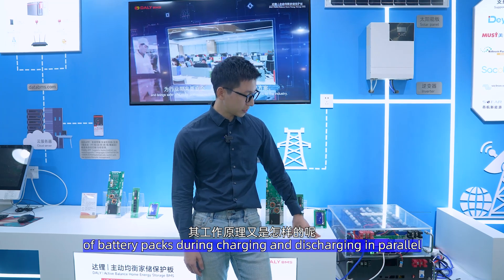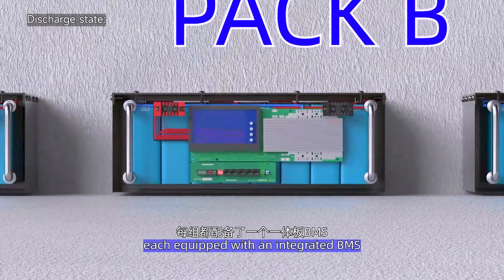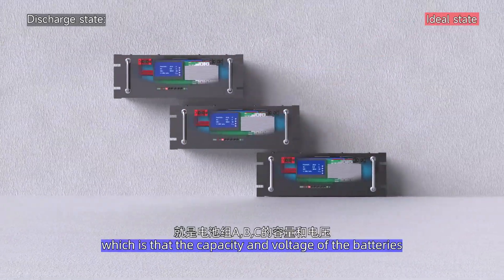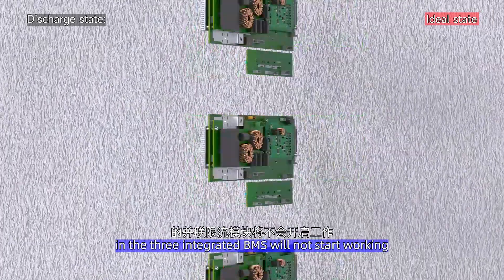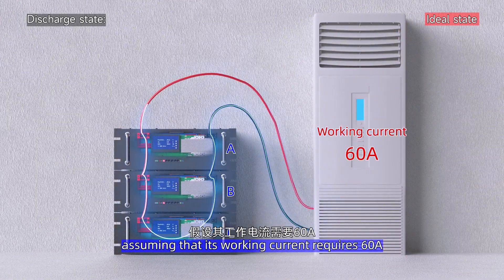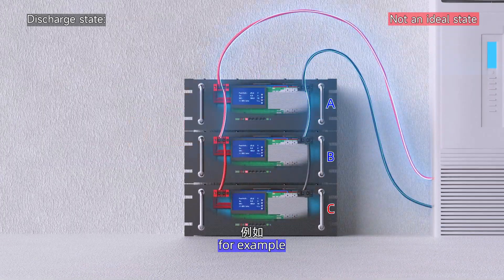So how do you achieve safe parallel connection, and what is the working principle of battery packs during charge and discharge in parallel? Imagine you have 3 battery packs operating in parallel: packs A, B, and C, each equipped with an integrated BMS. In the discharge state, first consider the ideal situation — the capacity and voltage of batteries in packs A, B, and C are relatively consistent. All the parallel current-limited modules in the 3 integrated BMS will remain working. If a load requiring 60A is connected, packs A, B, and C will each share about 20A.